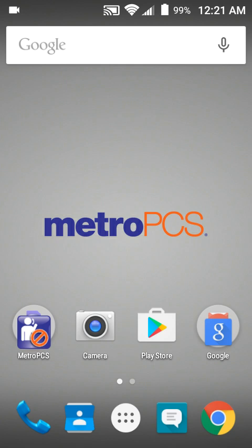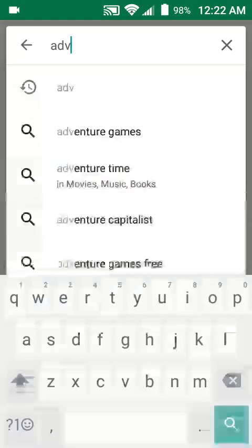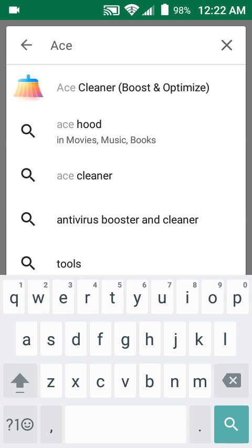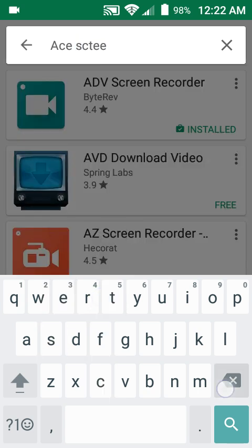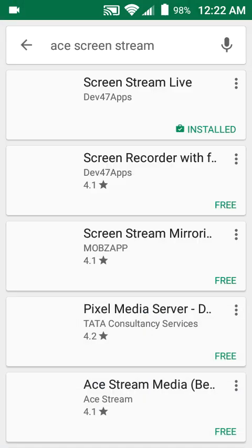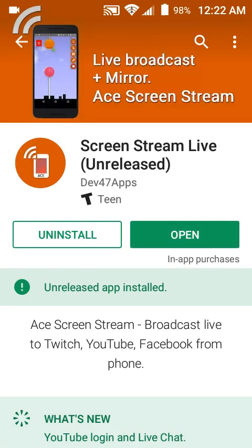So let's get started. What you want to do for streaming your games or anything like that is go to the Google Play Store and search up Ace Screen — Ace Screen Stream — and it's going to show up like this, as you can see here on my screen.